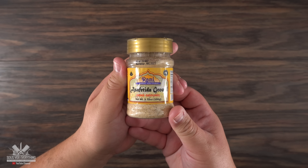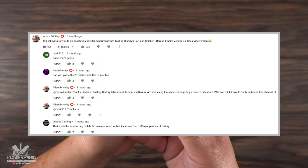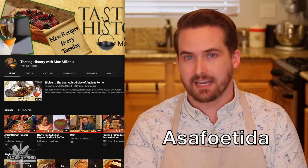Today's special ingredient is called Asafoetida. I'd never heard of it before, but thanks to Adam Brickley I came across this special ingredient — and he heard about it from Tasting History with Max.